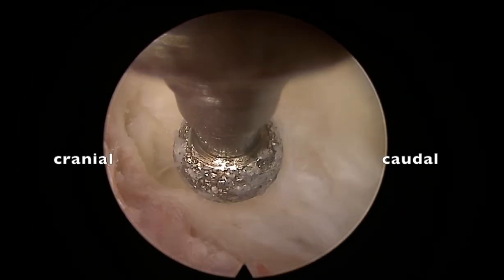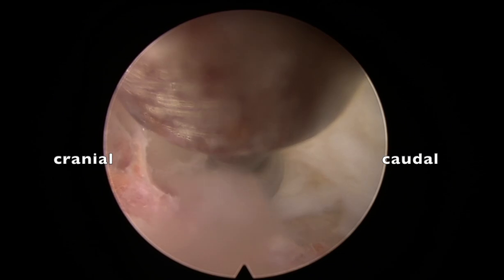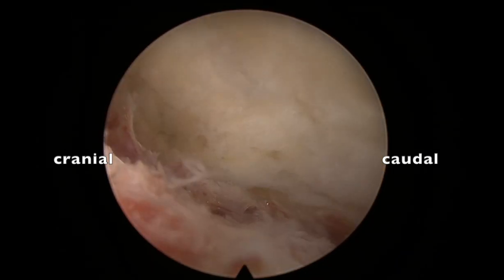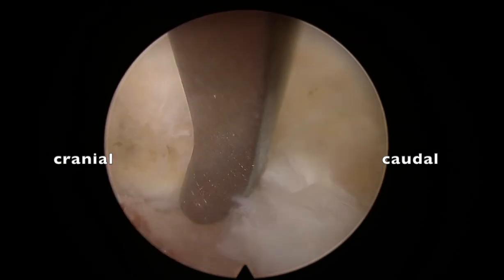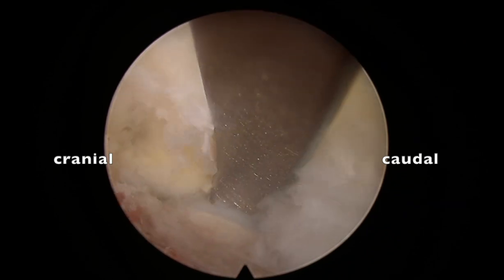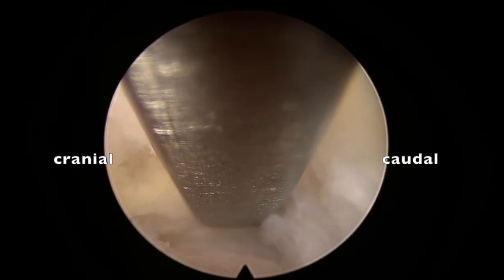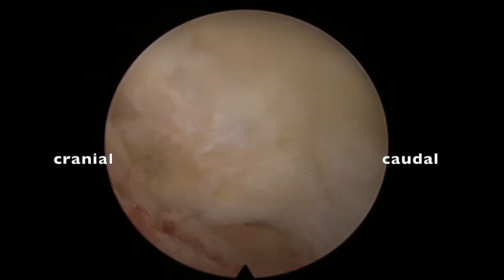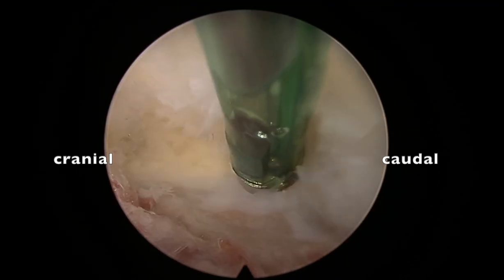Now I am drilling the inferior facet towards the lamina. You can see the superior facet is getting exposed. I'm using a diamond burr so that bleeding from the facet will be stopped. That's the superior facet, which I have delineated. That is the area we need to drill so that the recess opens up completely.